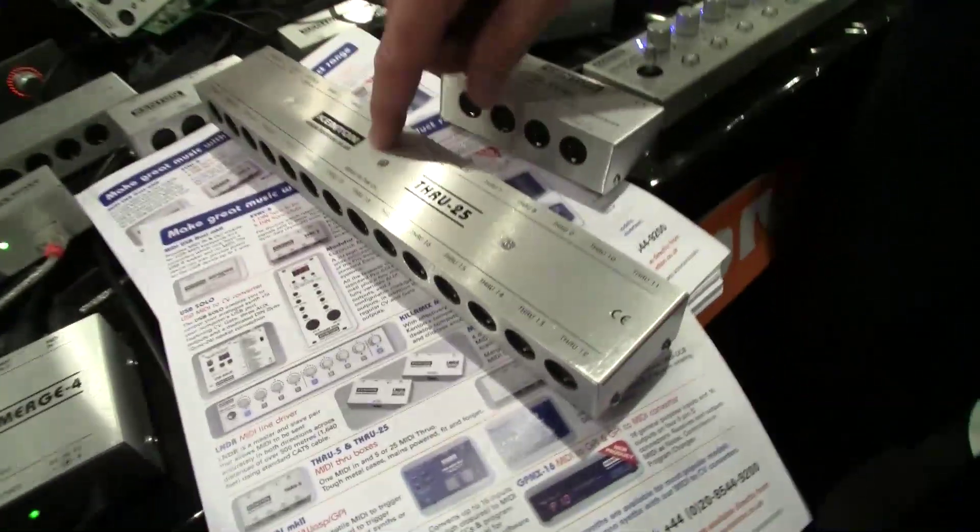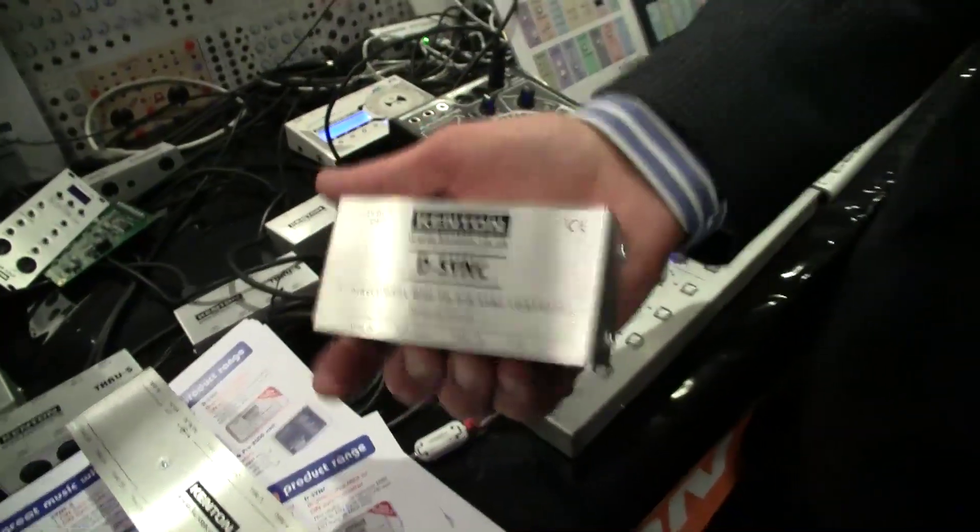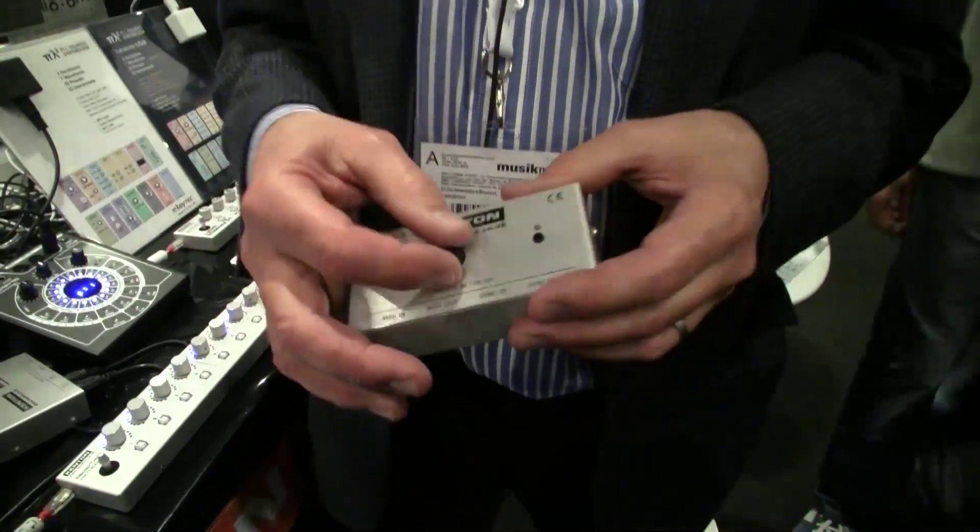When is the MIDI Through 25 shipping? The Through 25 is already available. The DIN sync should be about a month — it's basically ready, it just needs to go into production. John, thank you very much indeed.